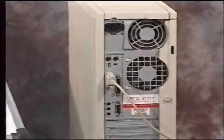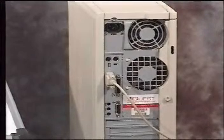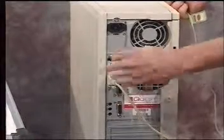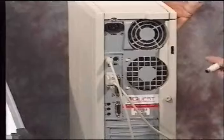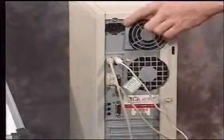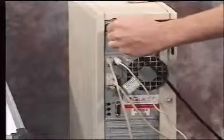After you have that cable attached, we're going to hook up the additional peripherals. The first one is the keyboard — the keyboard connector is a round connector, and we'll be plugging it into the connector which has a picture of the keyboard on the back of the computer. The next one is the mouse, which is also a round connector — plug it into the back of the computer where it has a picture of the mouse. The last cable we need to hook up is the power cable — simply take the power cable and plug it into the receptacle.